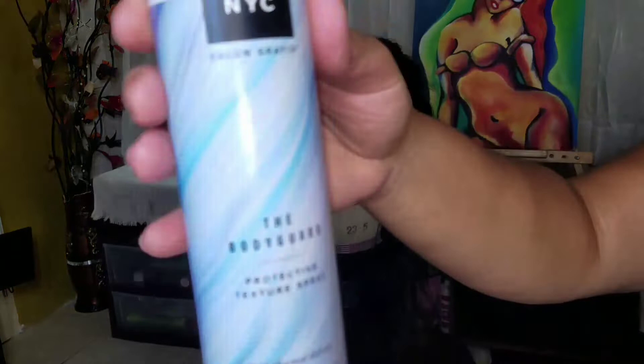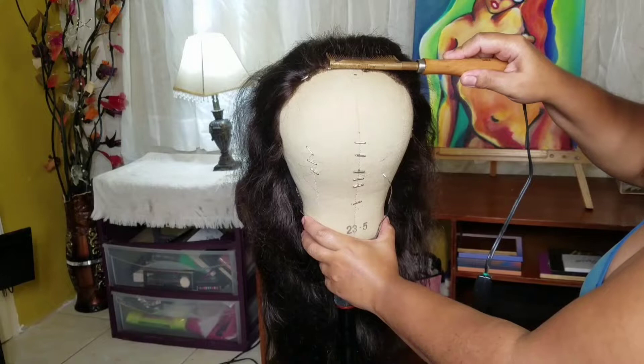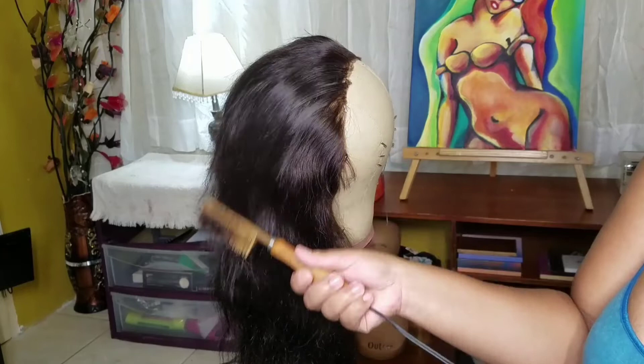Going in with my heat protector spray and I am just going to tame my flyaways so I can adhere the hair to my head. I'm just using a hot comb along with that and I am just hot combing it.